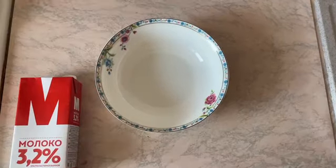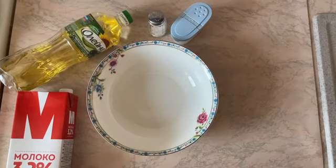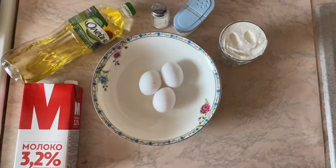We need a deep plate of milk, oil, salt and soda, flour, and 3 eggs.